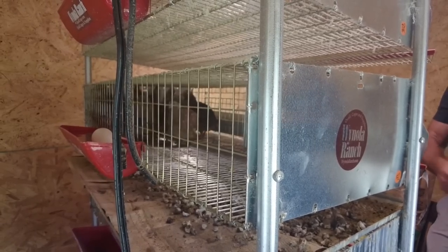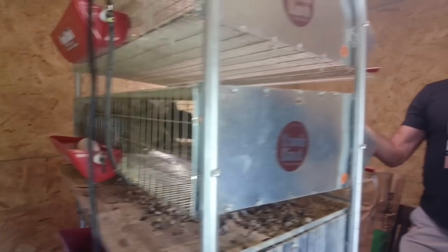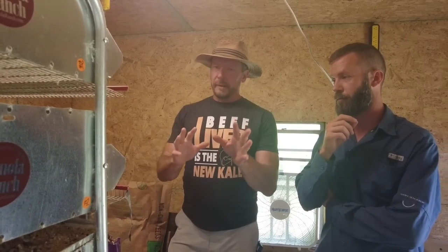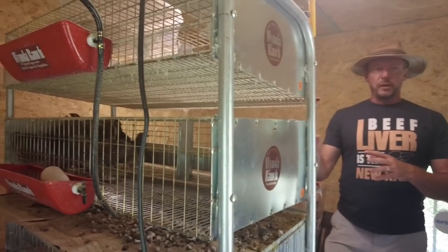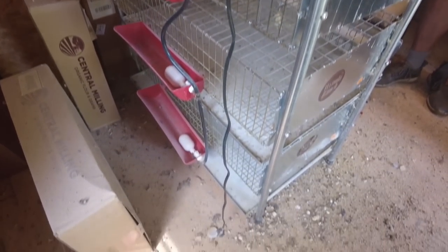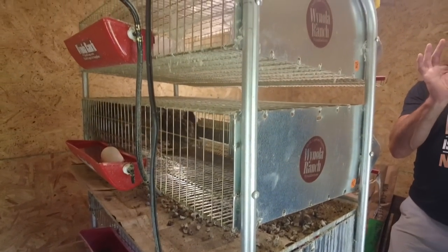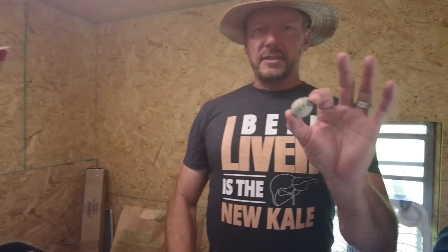These are not Japanese quail — these are coturnix. This breed has been in captivity for over a thousand years. I know a lot of people watching might say that's mean, but these quail — if you let them out, they'd be dead in ten minutes. They've been living this way for centuries. Every morning I get about eight of these little eggs. It takes about five of these to equal one chicken egg, but they're actually more nutrient dense than chicken eggs.